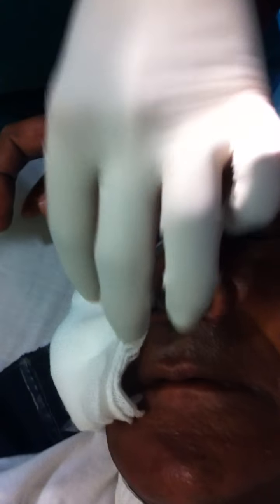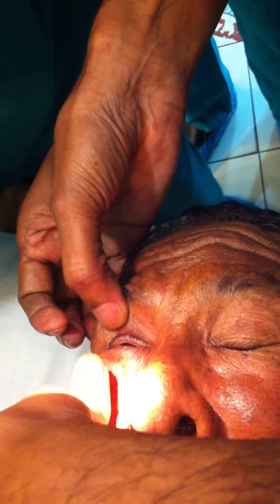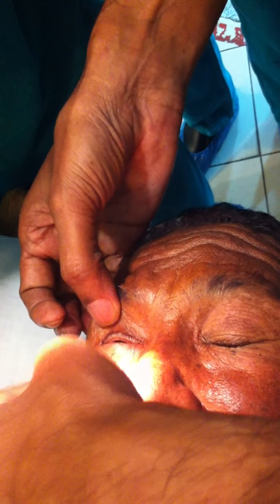Take out the needle. You feel the bony orbit? Now the second injection. The globe — see, this has filled up now, can you see? The globe has moved up. So here you have to be careful — the globe is very near to you.